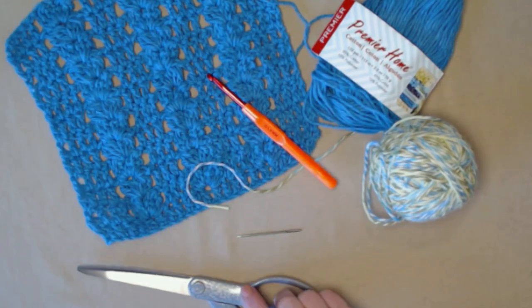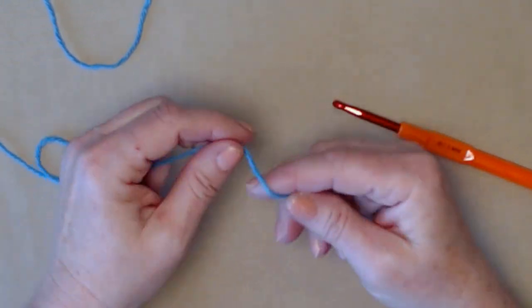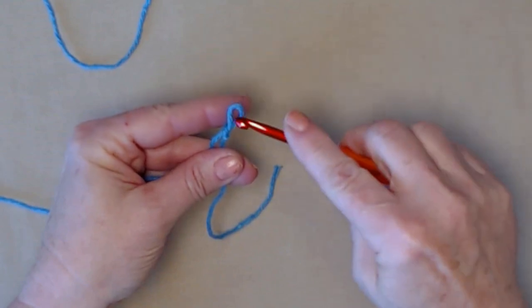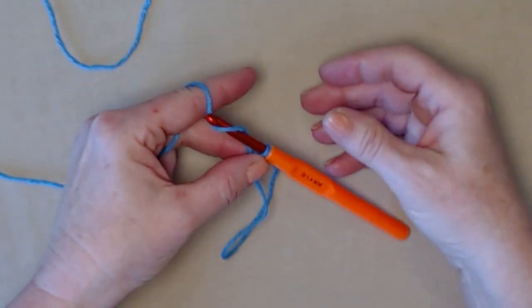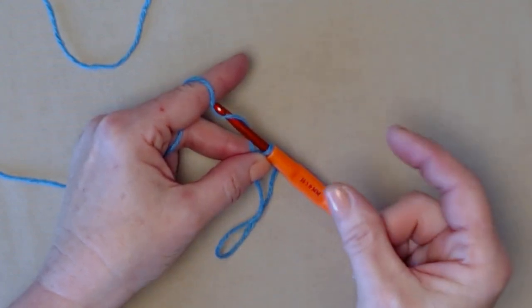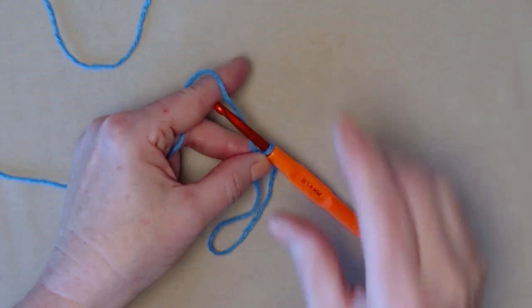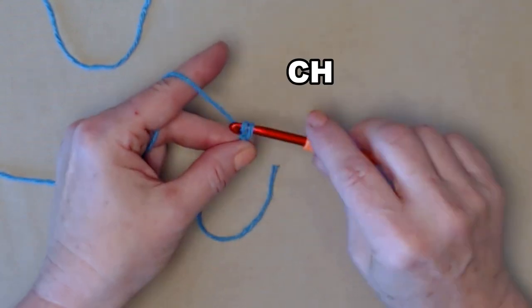Starting with our main color, I'm making my slipknot and we're going to chain 25 chains. You need to make sure you don't chain those too tightly, because you don't want one end of your washcloth to be puckered up. So we're going to loosely chain 25 chains.